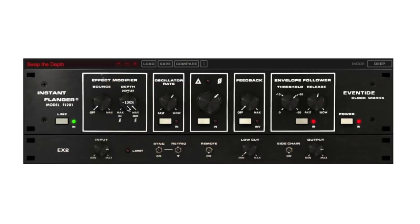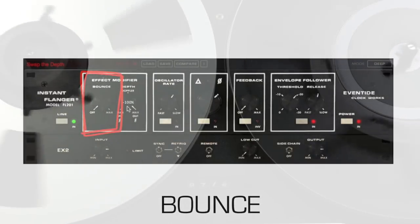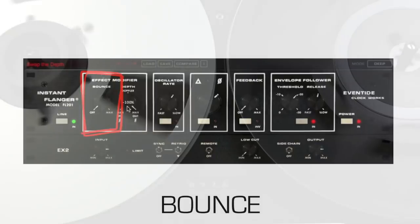Since the Instant Flanger is an accurate recreation of the manual practice of tape flanging, the bounce knob mimics the effect of the tape reel servo motors bouncing when you release them after slowing them down.